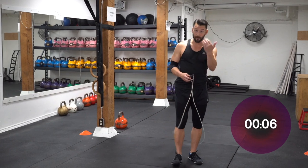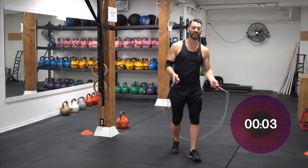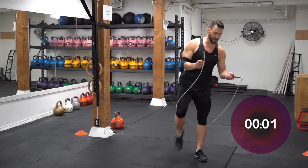You guys are doing great. If you're getting pretty puffed out, that means you're putting in maximum effort — that's what we like to see. Ready? Here we go, going again. Round three.